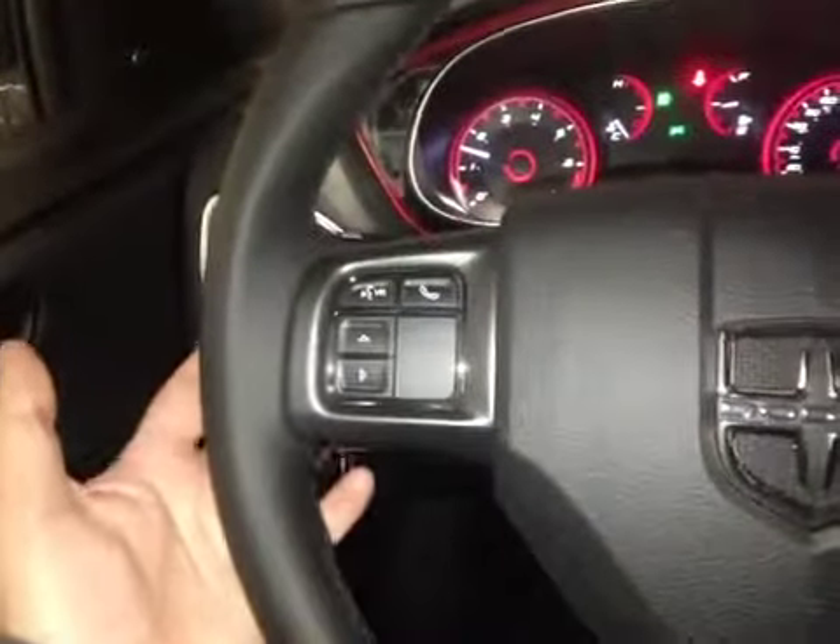Here's your dash. On this leather-wrapped steering wheel we have your Bluetooth as well as your dash controls and your stereo sound system controls just behind, and your cruise control.